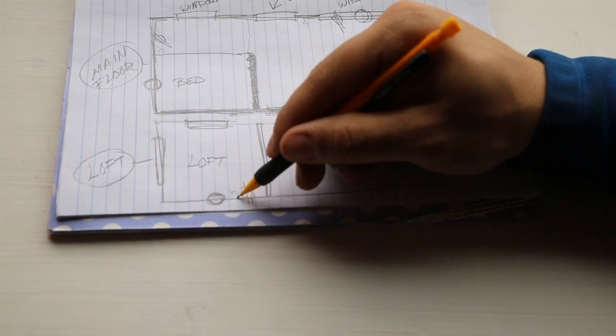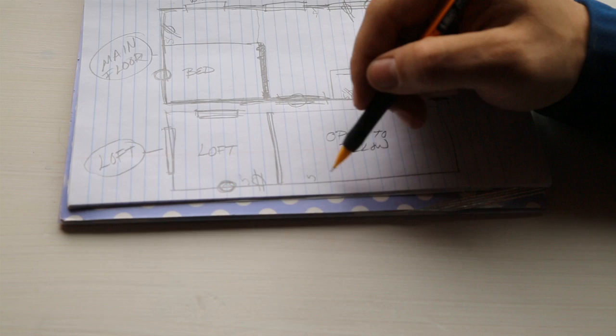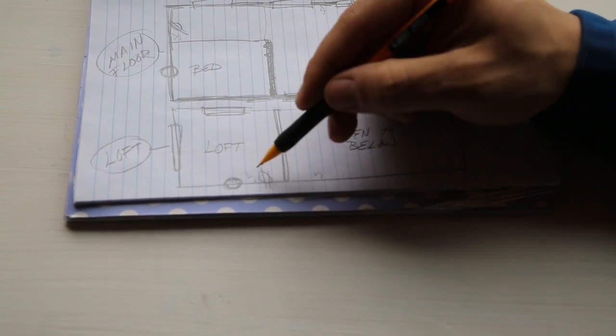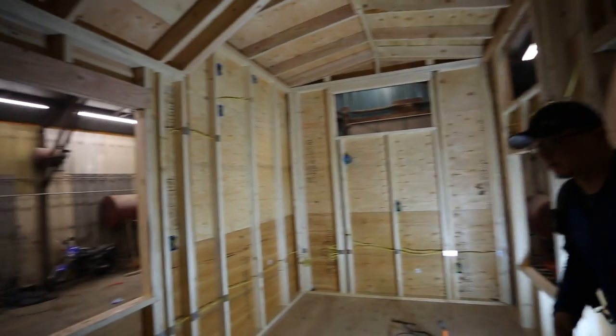We put a switch up in the loft and one downstairs. So if the kids forget to turn the light off at night, you don't have to climb all the way upstairs — that's a three-way switch. I'd encourage you, if you're doing a tiny house, to think beyond a traditional house and really customize your electrical plan. You don't want cords running everywhere, so think about every little section and what your power needs are.